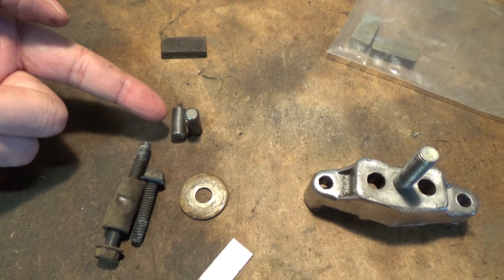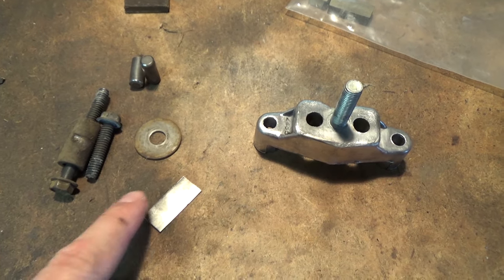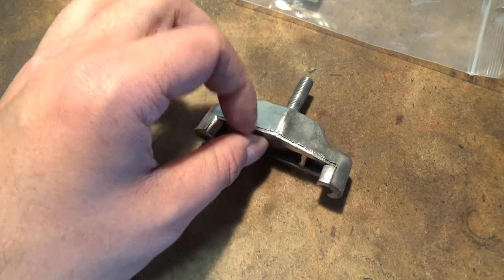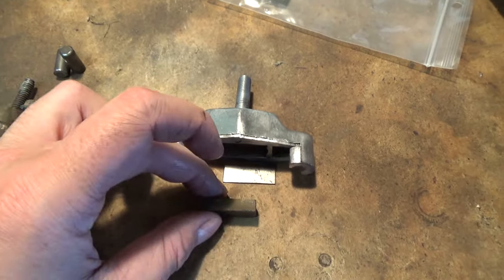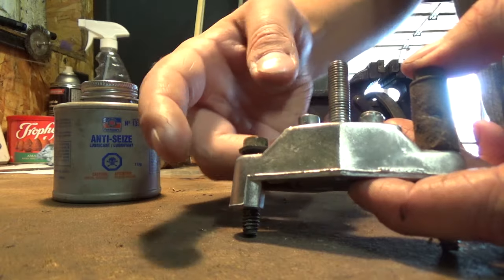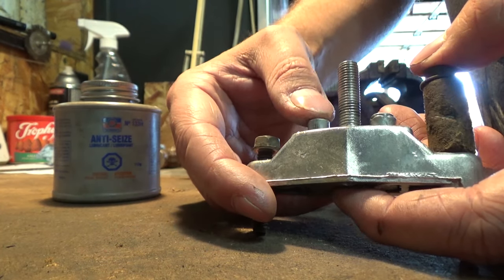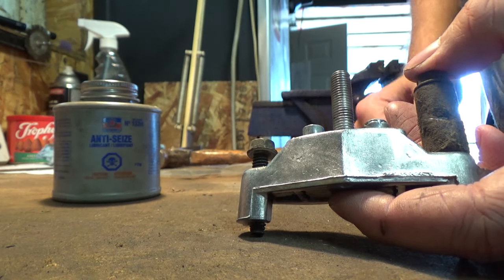Now I'm going to take a little bit of nickel anti-seize and put it onto those rods, get them back into the caliper, put the backing plate first inside the little rectangle slot there, and then go ahead and put the brake pad back on. You don't want to use a lot of this anti-seize as a little bit goes a long way. Make sure that when you depress these rods, they go up and down nice and smoothly just like that.